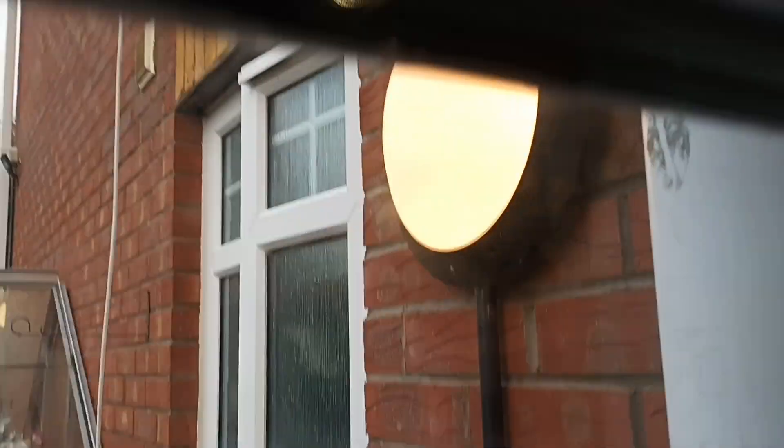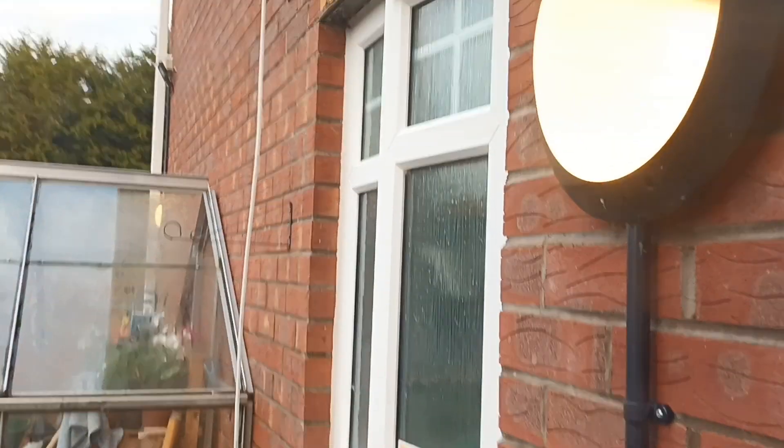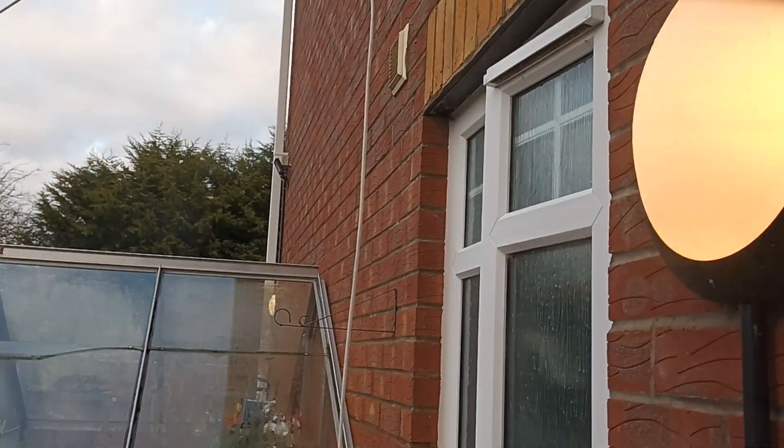I've just found out that the outside lighting is actually on the circuit for plug sockets, which is interesting because so are the lights in here. But I do know the reason for that — it's because this was an extension. So let's put the power supply back on and the charge back on the luminaires.